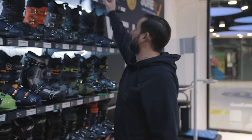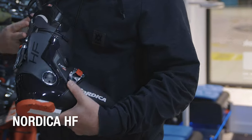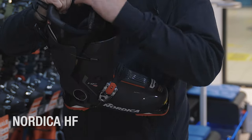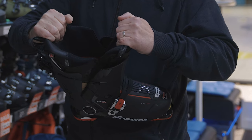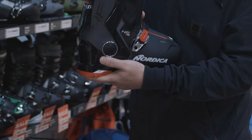Moving on from there, something you may not be expecting to see in shops — a rear entry boot from Nordica. It's called the HF, hands-free: just open it up and you get 40 degrees of movement to step straight in. No hands needed — pop it on your foot and clip it up with either your pole or the other boot. You don't even need to bend down, and away you go.